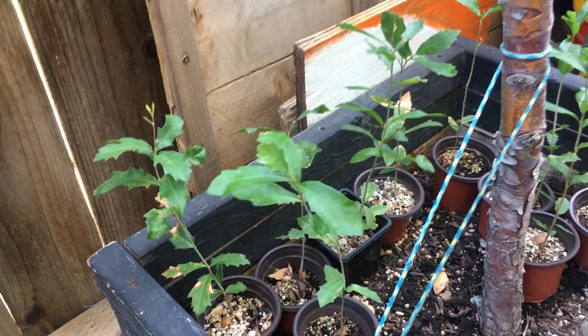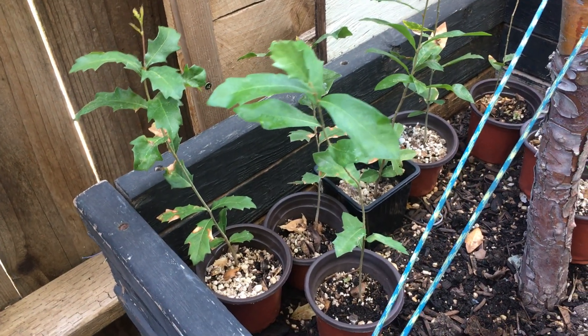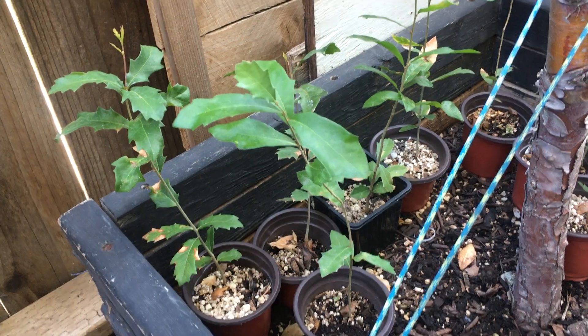Hey, what's up everyone. I'm going to give you guys some tips on growing and keeping your live oaks healthy during the summer months.